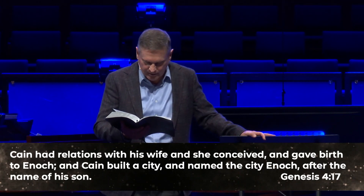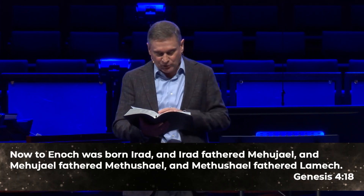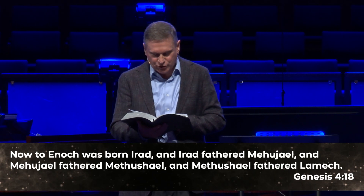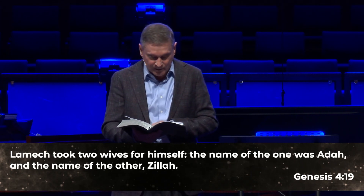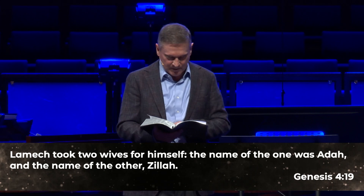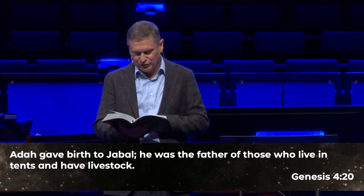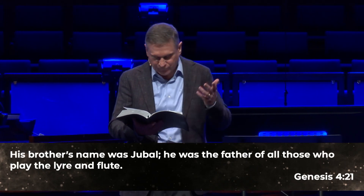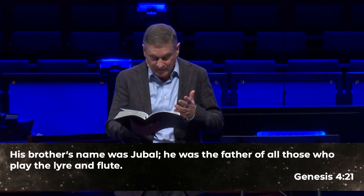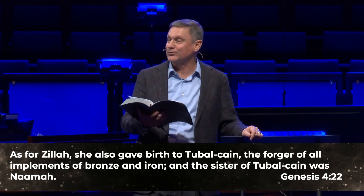Beginning in verse 17, I want you to note a second consequence of a culture following the way of Cain — the arrogance of building without God. Verse 17: Cain had relations with his wife, she conceived and gave birth to Enoch. Cain built a city and named it Enoch after his son. To Enoch was born Irad, and Irad fathered Mahujael, Mahujael fathered Methushael, and Methushael fathered Lamech. Lamech took two wives — Adah and Zelah. Adah gave birth to Jabal, father of those who live in tents and have livestock. His brother Jubal was the father of all who play the lyre and the flute. Zelah gave birth to Tubal-Cain, the forger of instruments of bronze and iron, and his sister was Naamah.